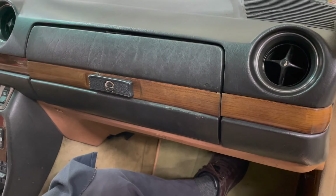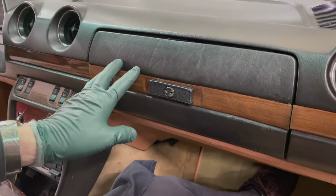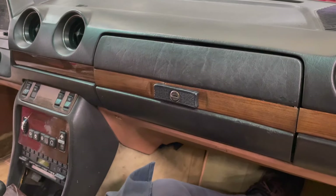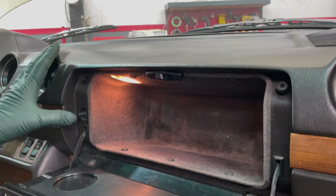That's about as high as that hinge goes. I need to tighten the latch and I can adjust that here, but I'm also going to have to probably adjust this side once I get this latch to hold this in tight. Now's a good time to test the glove box light.